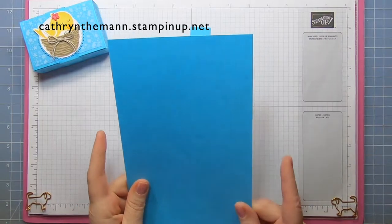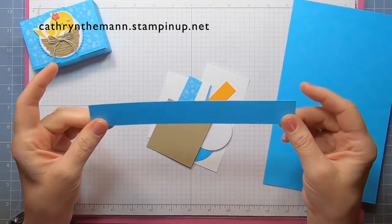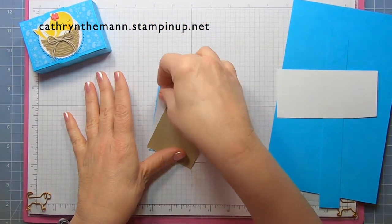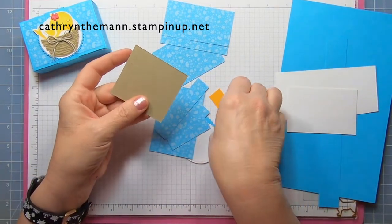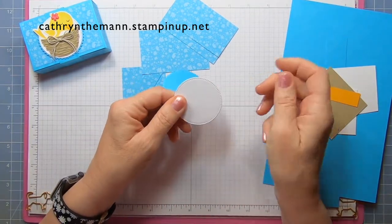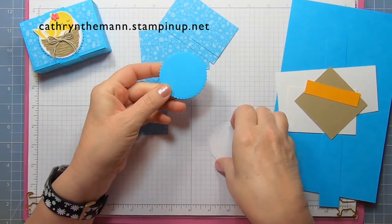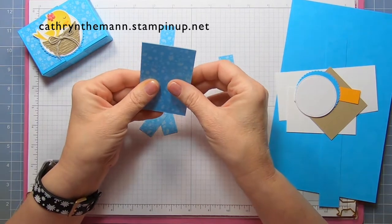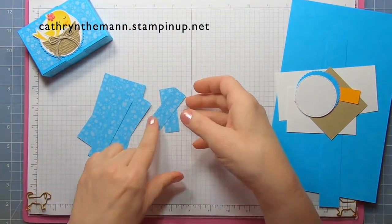We need a piece of Tahitian Tide that is 9.5 by 5.75 inches. We need another piece for the belly band that is 1 by 8.5 inches. We need some Basic White for stamping, and also for the inside a piece that is 3.5 by 2.25 inches. We need a scrap of Crumb Cake and a scrap of Melon Mambo. From the Stylish Shape dies we need one out of Basic White that is 2 1/8 inches, and from the Layering Circle dies one out of Tahitian Tide that is 2.25 inches. Then we need three pieces of Tahitian Tide DSP at 3.5 by 2.25 inches, two pieces at 3.5 by 0.75 inches, and two pieces at 0.75 by 2.25 inches.